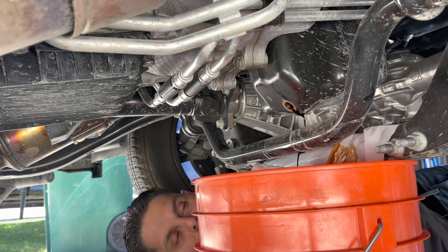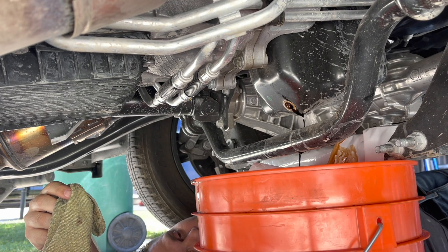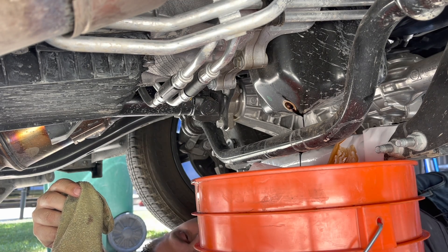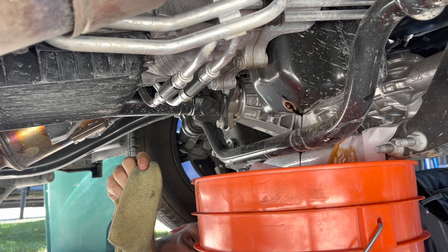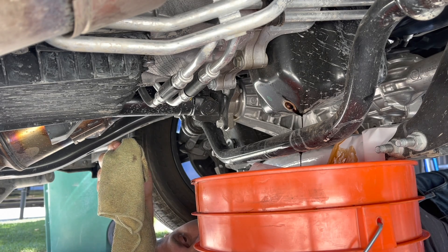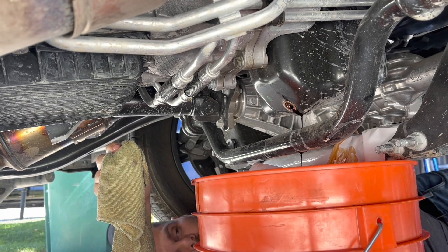I've owned Toyotas and stuff, so I've gotten used to it, and Hondas, where they actually made them so they could be maintained fairly easily. Versus we just threw an engine in here, and the frame guy put his part where he wanted, so too bad for you when the oil spills on everything when you're trying to change it.